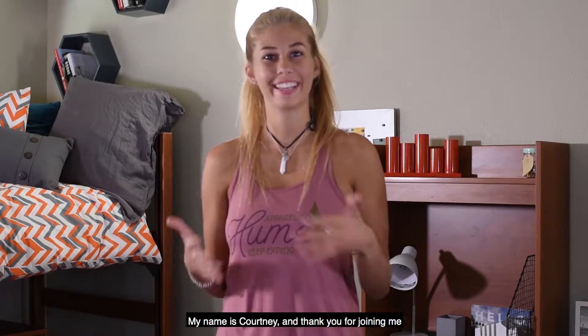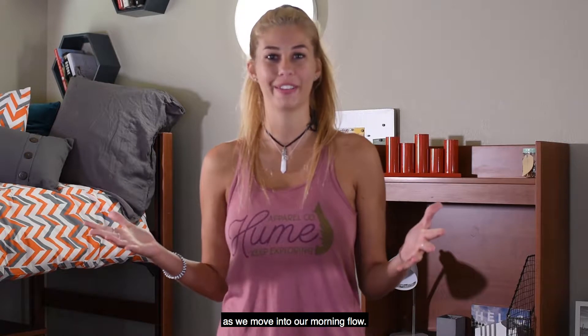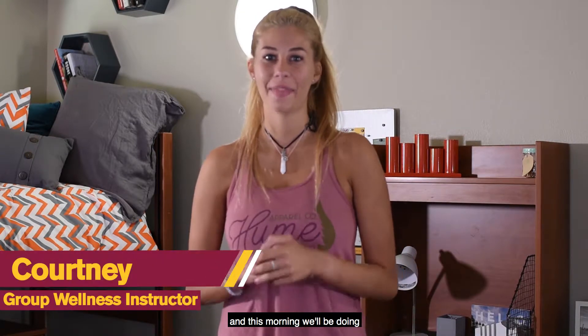Good morning everyone, my name is Courtney and thank you for joining me as we move into our morning flow. I teach Goddess Yoga and Tread Yoga at the SDFC and this morning we'll be doing our nice morning flow, a little bit of Vinyasa.